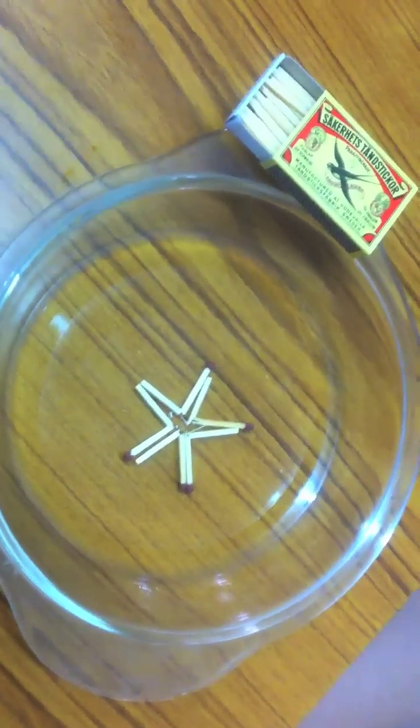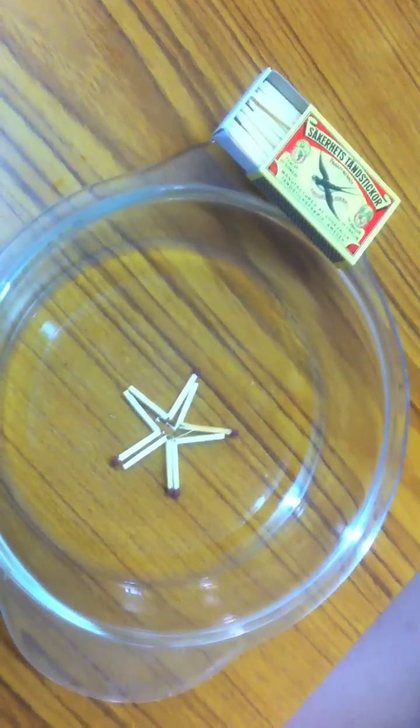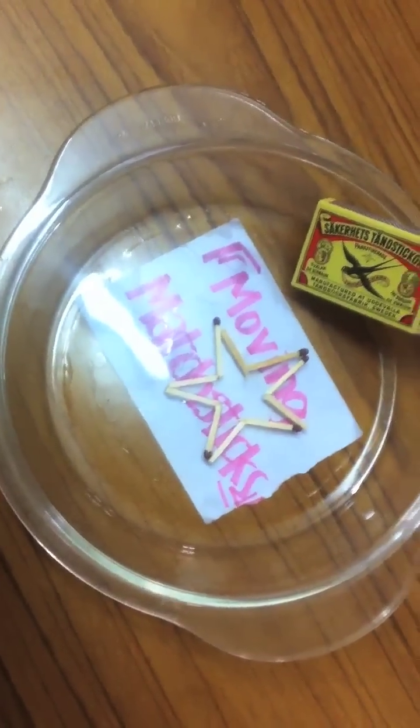The matches should straighten up little by little, turning the asterisk into a star. After a few minutes, the asterisk becomes a star.